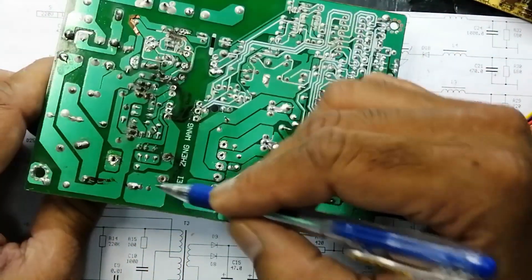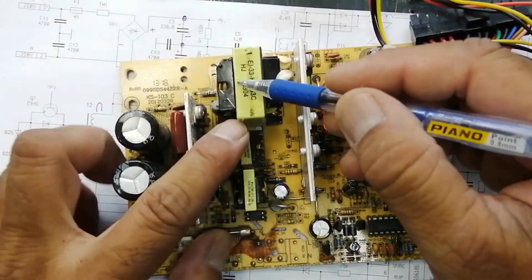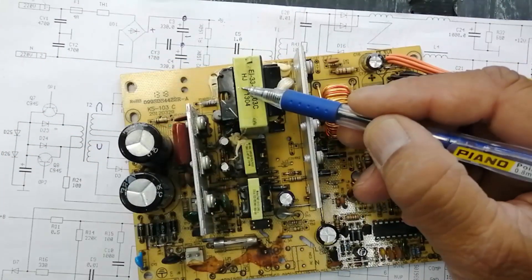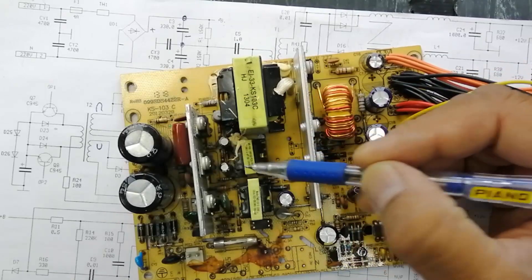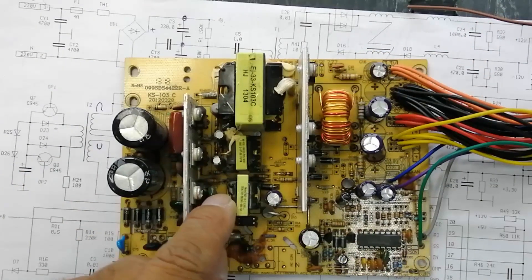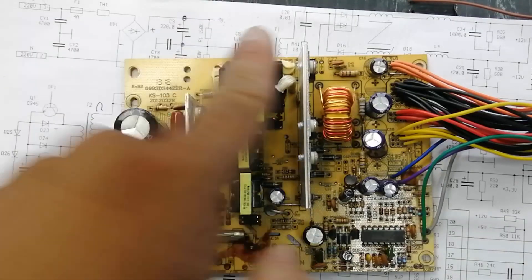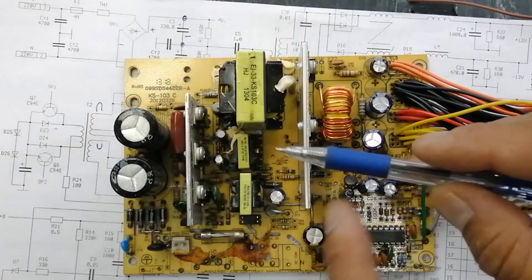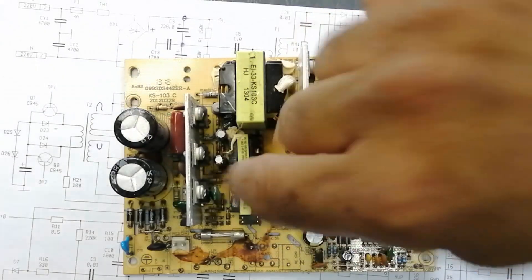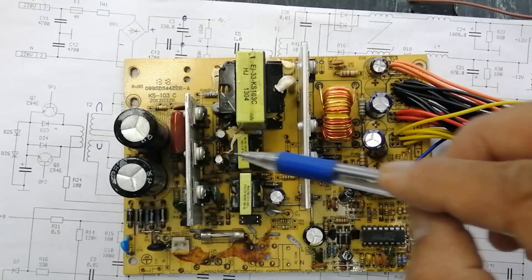Now this voltage will come to the main transformer. Here we have three transformers: the power transformer, the signal transformer, and the standby transformer. The standby transformer primary is this side, secondary is here. Main power transformer: primary here, secondary here. But the signal transformer: primary this side, secondary this side. So this transformer is opposite - primary, secondary.